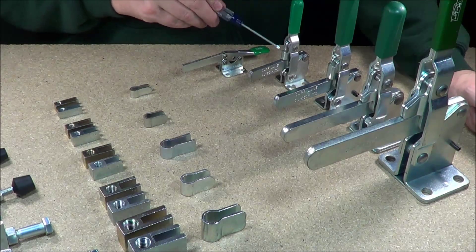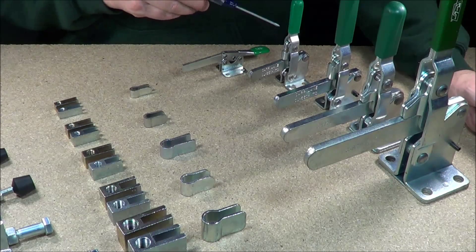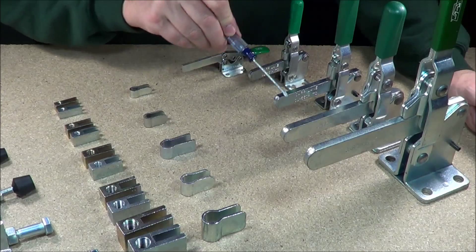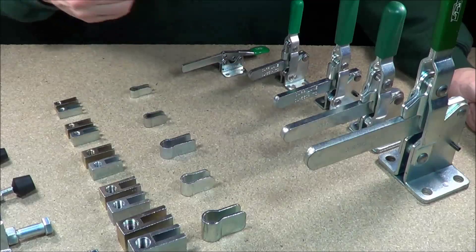A very small clamp. This is a 350 vertical handle because the handle is in a vertical position. This is the 550. This is the 750. This is the 950 series. They kind of go from smallest to largest.